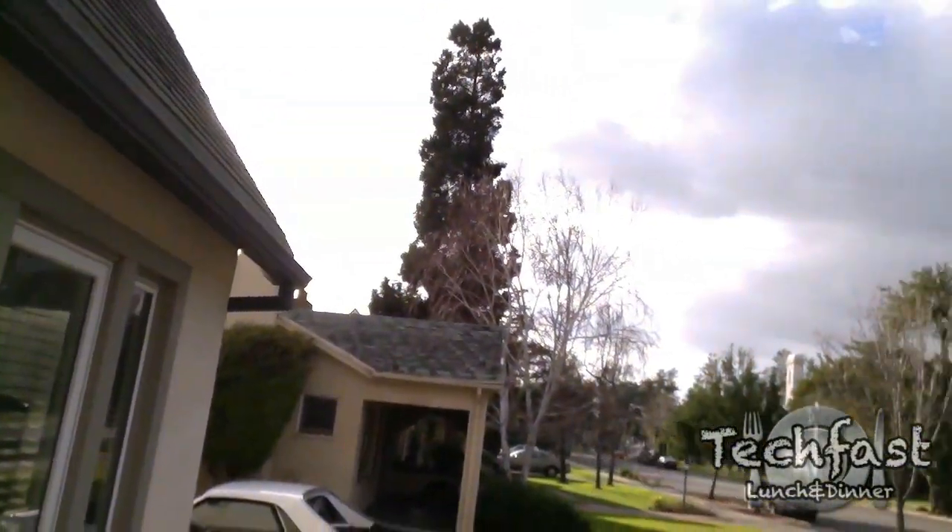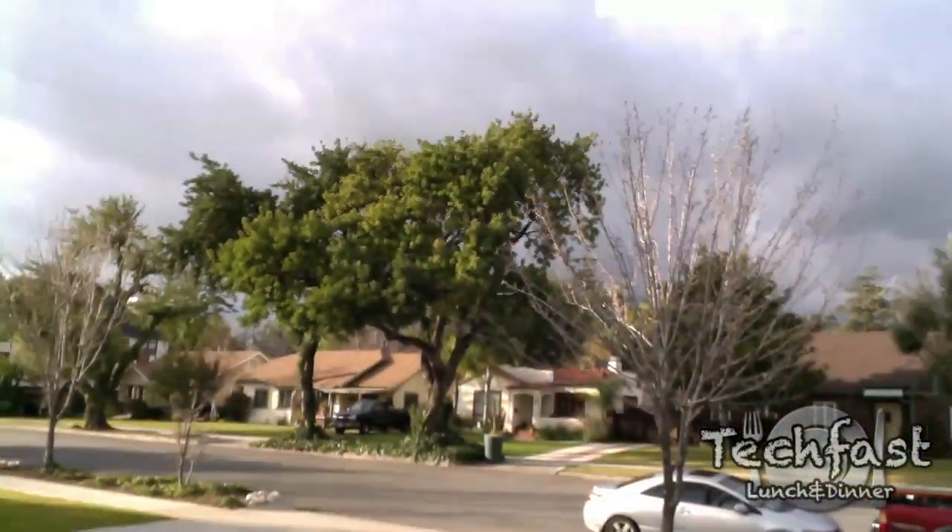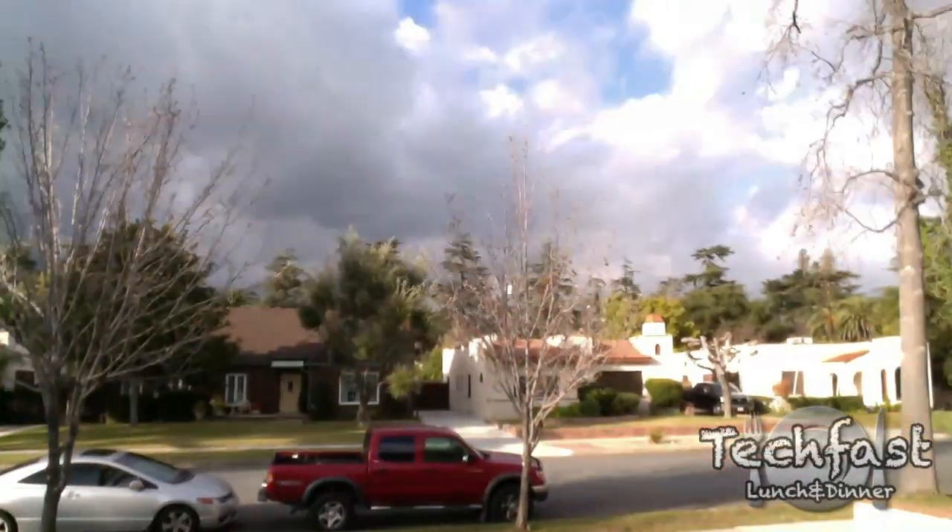So let's go ahead and flip it around so you guys aren't looking at my mug the whole time. We've got some scenery. I think we might have a car driving by in a second. Or maybe not — I'm just psyching you guys out.